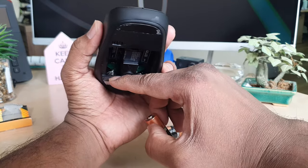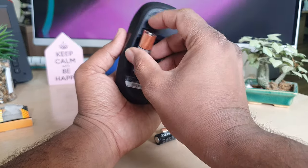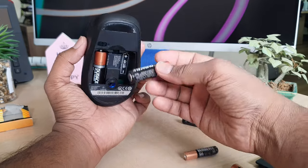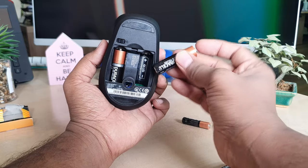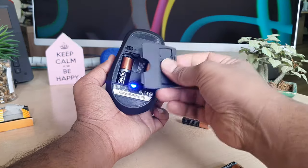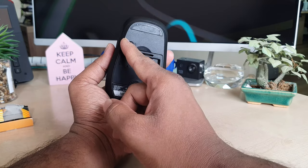You can see there is a spring — you need to put that side in first, then push like this. For the second battery, use the spring which is the minus side, and simply close it in. Then return the cover back to the same place. This is also the on/off button.